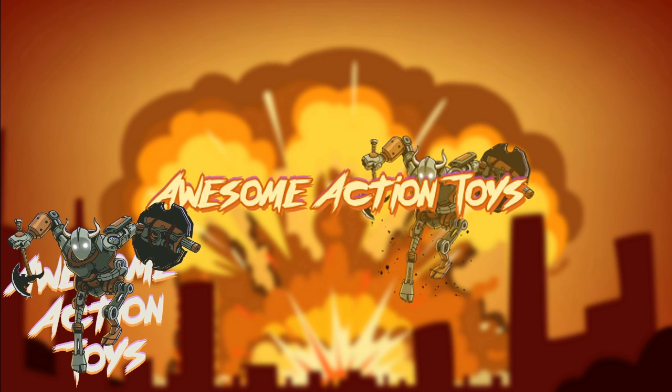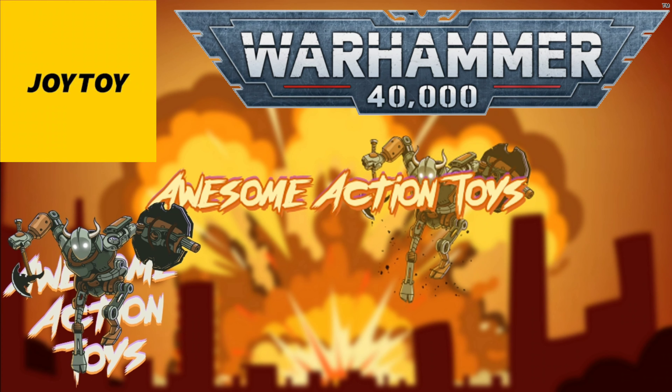Welcome back, awesome Action Toy fans and subscribers. It is Joy Toy Warhammer 40k time again.